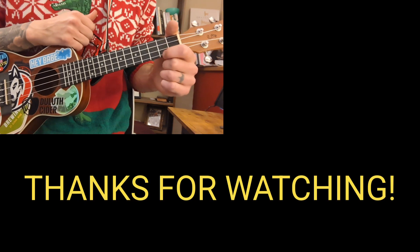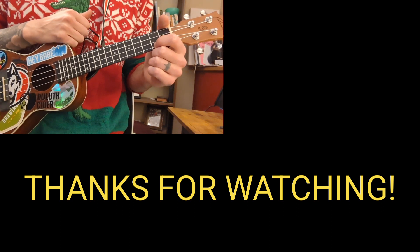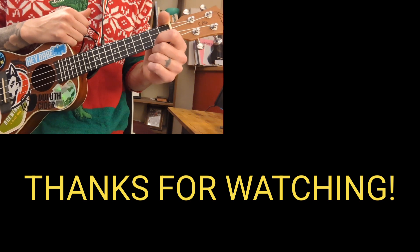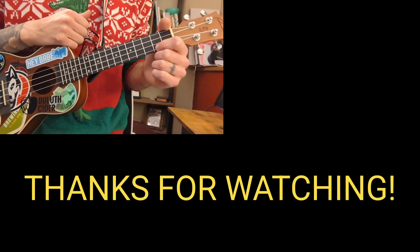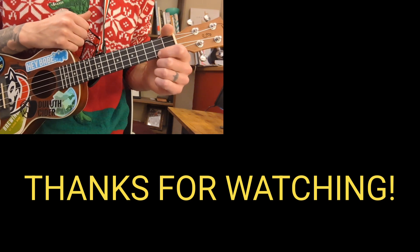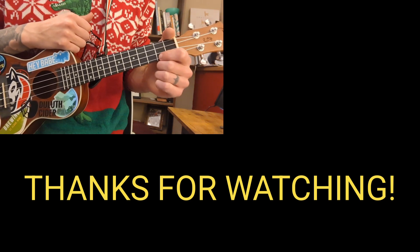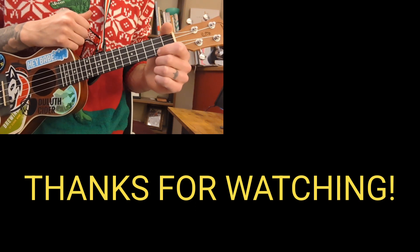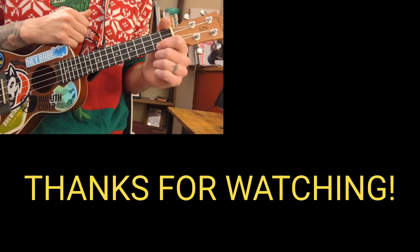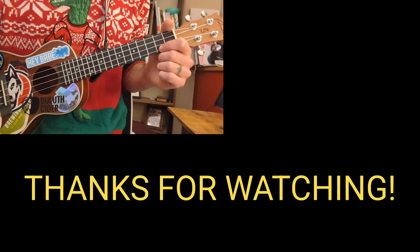And there you guys have it — All I Want for Christmas by Lil Jon. Super fun Christmas song, hopefully you guys learned a thing or two. If you did, please feel free to like and subscribe. If you found this video super helpful, consider hopping on over to the Patreon and becoming a member, where you can request any song you want and I'm happy to put it on the list, learn it together, and get a tutorial out for you guys. Thank you guys again, have a Merry Christmas, and we'll catch you in the next one.